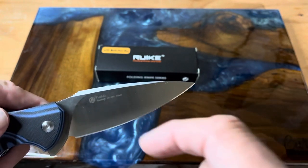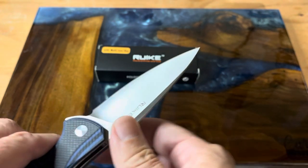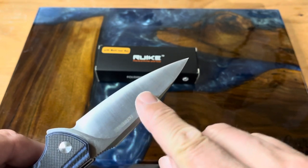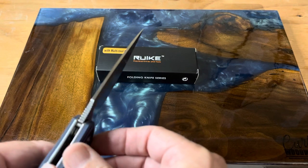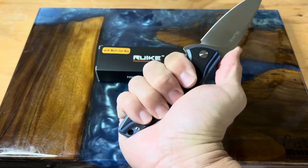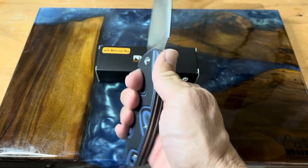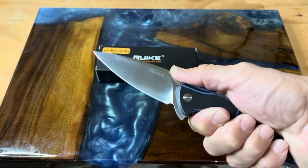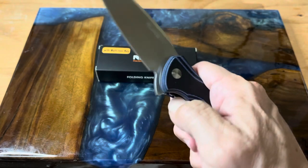It's a really nice drop point with a little swedge up here on the top, and that is a full flat grind — right from your swedge on down it's perfectly flat. It is a really nice knife. You have some nice jimping here and it fits in the hand really nicely; it has quite a big grip to it. You've got your lanyard hole there, so it definitely feels good in hand — very nice and pointy.